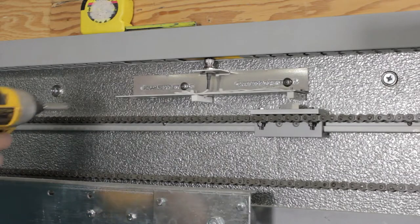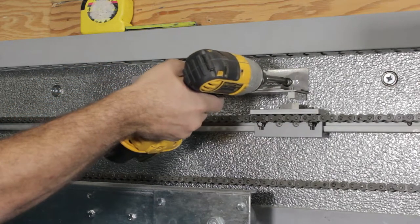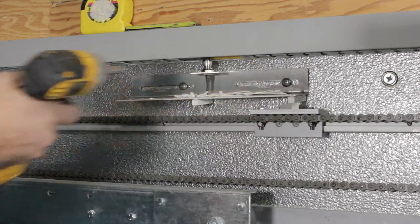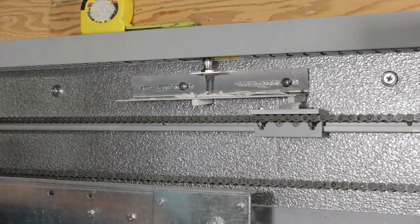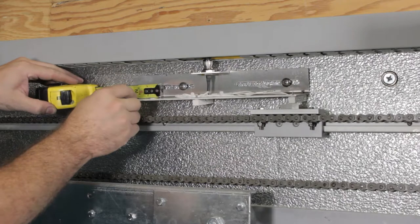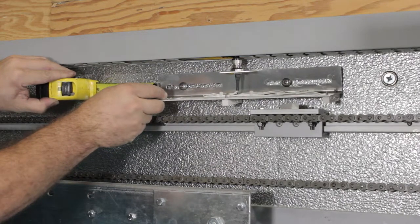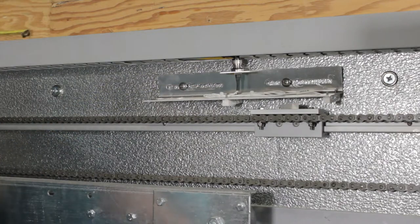Use the power drill or driver and the number two Phillips head bit to loosen the screws of the sensor bracket. Carefully move the sensor bracket the distance previously measured. Note: the sensor bracket must be moved in the opposite direction of door travel in order to properly set the travel distance.